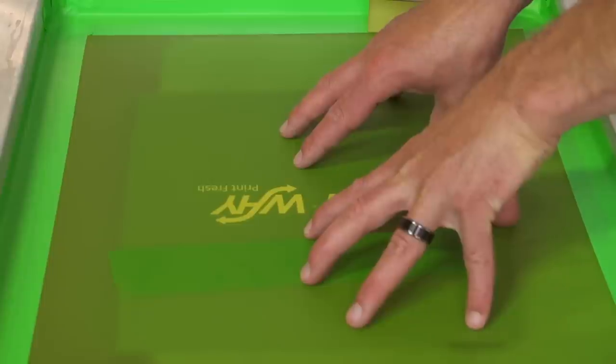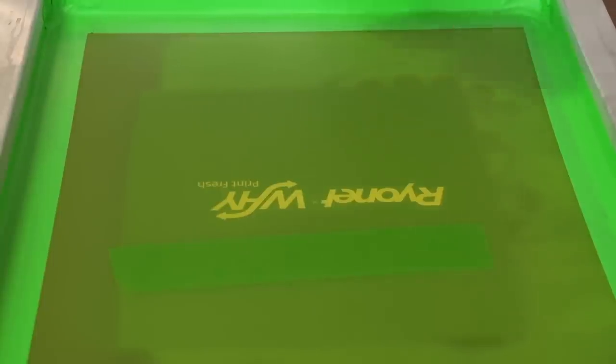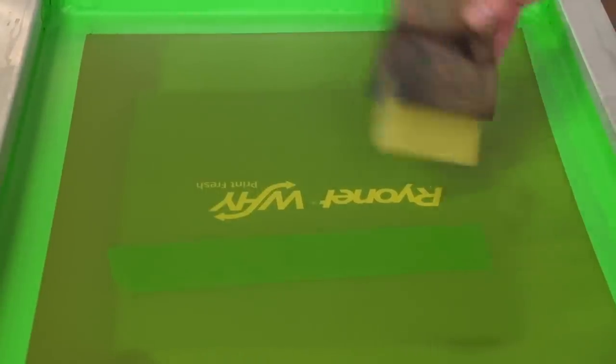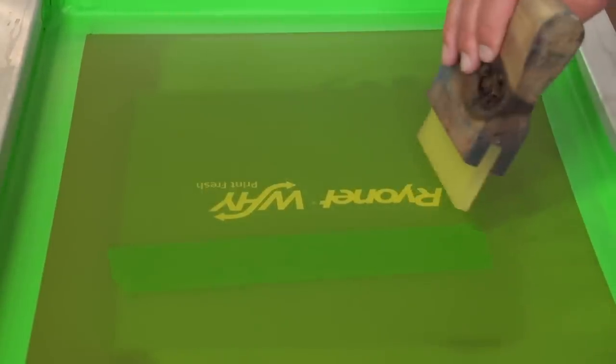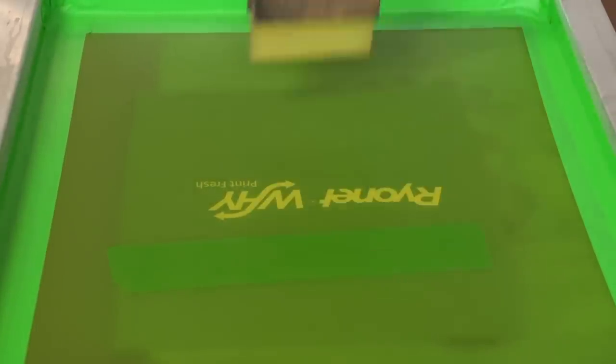Substrates other than t-shirts do not receive ink the same way. A t-shirt is flexible and receives some ink into it — this does not. So off contact is key. If you can get away with doing smaller squeegees, you can control the ink a lot better. For instance, this print is going to be way easier going with a smaller squeegee than using a big squeegee.